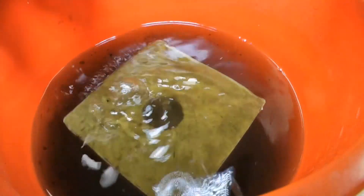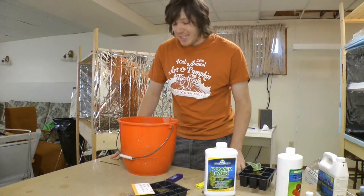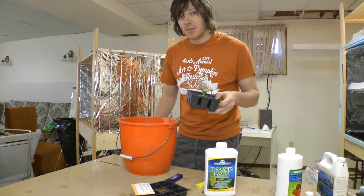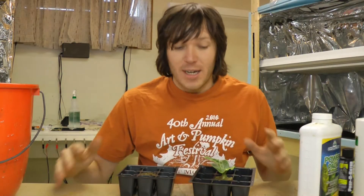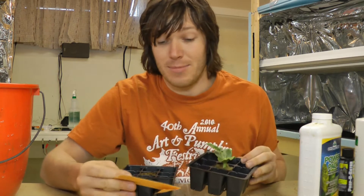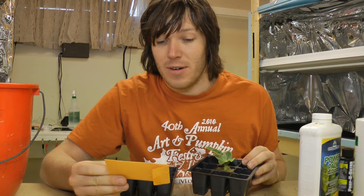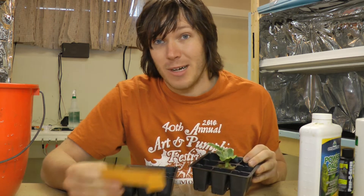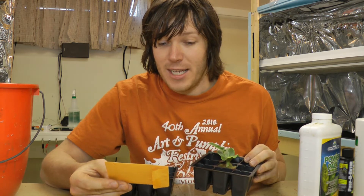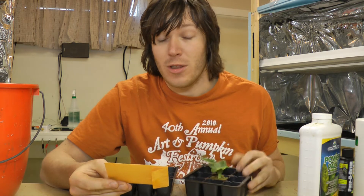I'm going to soak this cube and leave it for about 20 minutes. While we're waiting, I'll explain what I did to get the seed started. I ended up getting two seeds and was lucky to have one germinate. The one that germinated cost me $12 for one seed, was from 2008 - lucky it germinated being an older seed - and it weighed in at 1,231 pounds.